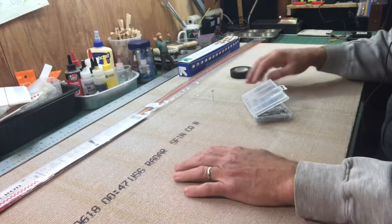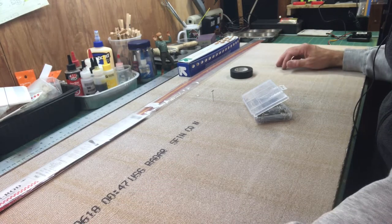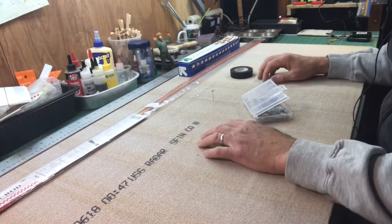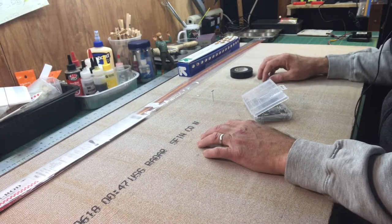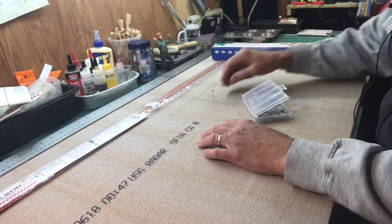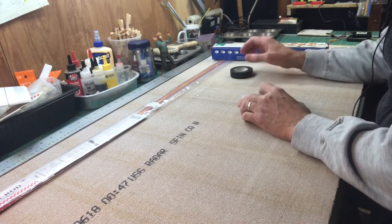It's a nice work surface - you can cut on it, do what you want. It's a nice way to protect your table and also a really good way to build the kit. I'm going to cover it with some parchment paper. This kit is not going to be built directly on the plans.